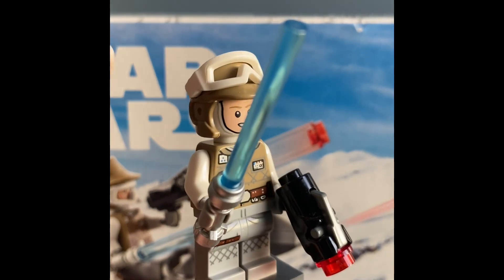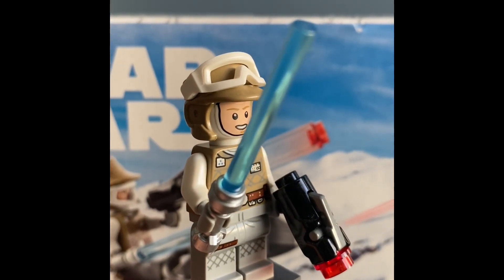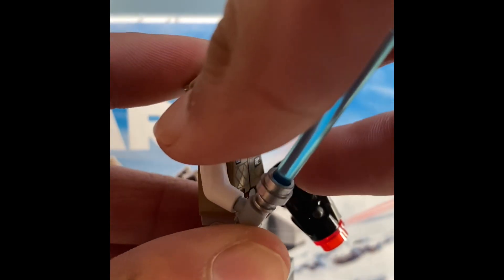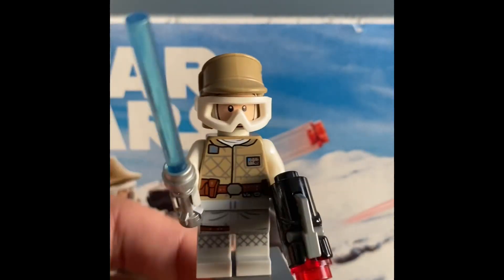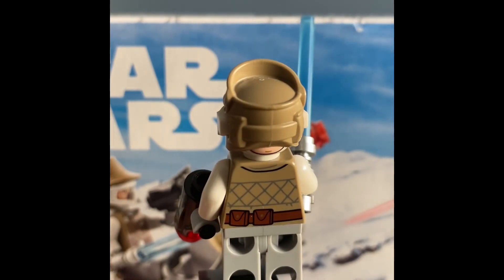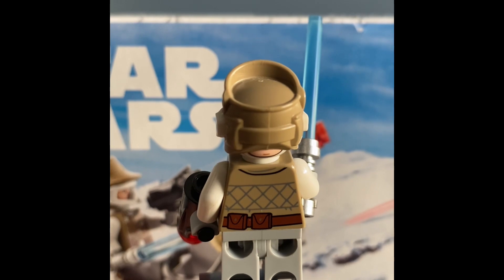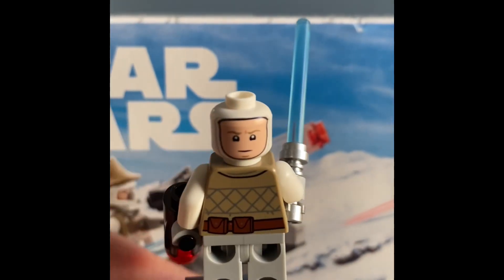We do have the little helmet with those little white visors that you can obviously just take off and then attach to Luke's face. He's out in the snow. In the back you can really see his second facial expression — you can see that chin. Doesn't look good; they just shouldn't include a second face.